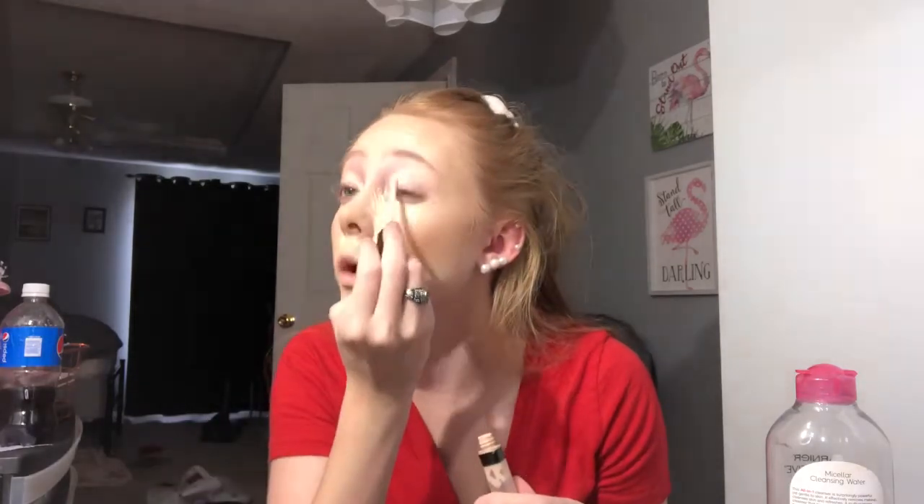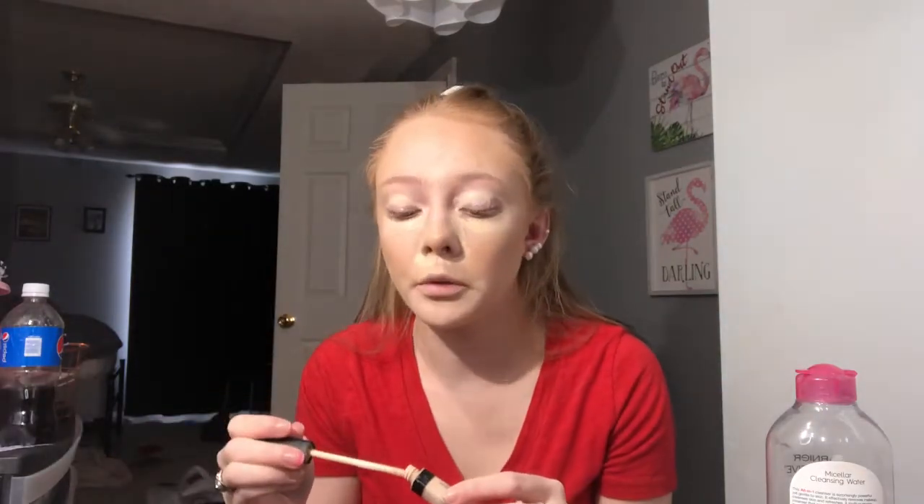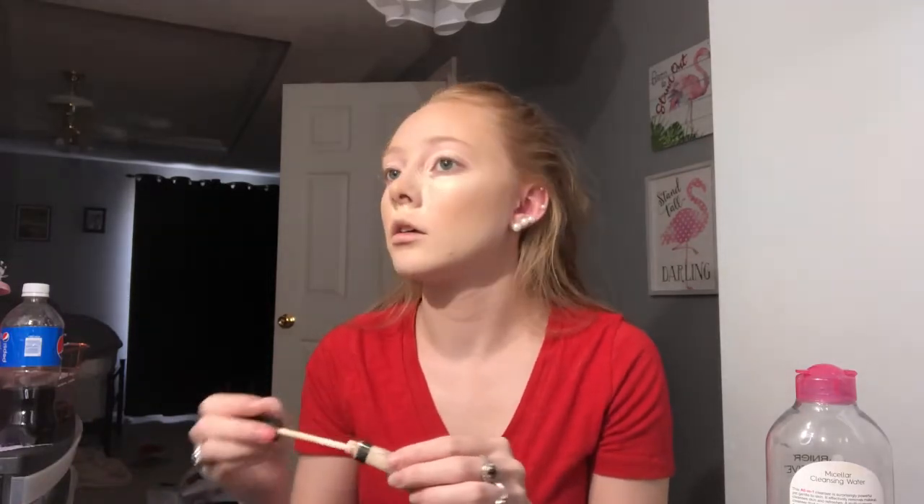I'm also going to put concealer on my eyelids — this is a great tip if you don't use eyeshadow primer. It cancels out any discoloration on your eyelids, like veins peeking through, and it makes eyeshadow blend better on top. I'm also going to add a little on my chin because my chin never likes to get covered up.